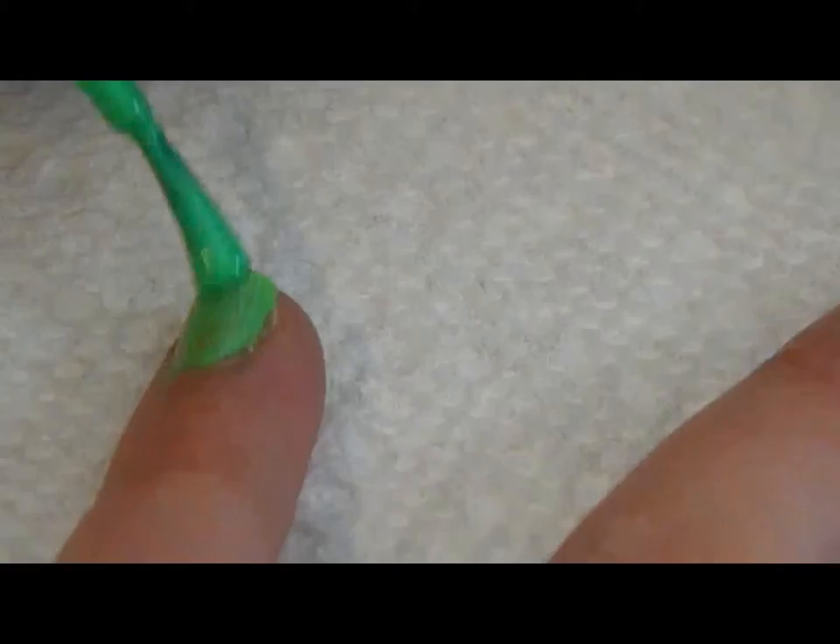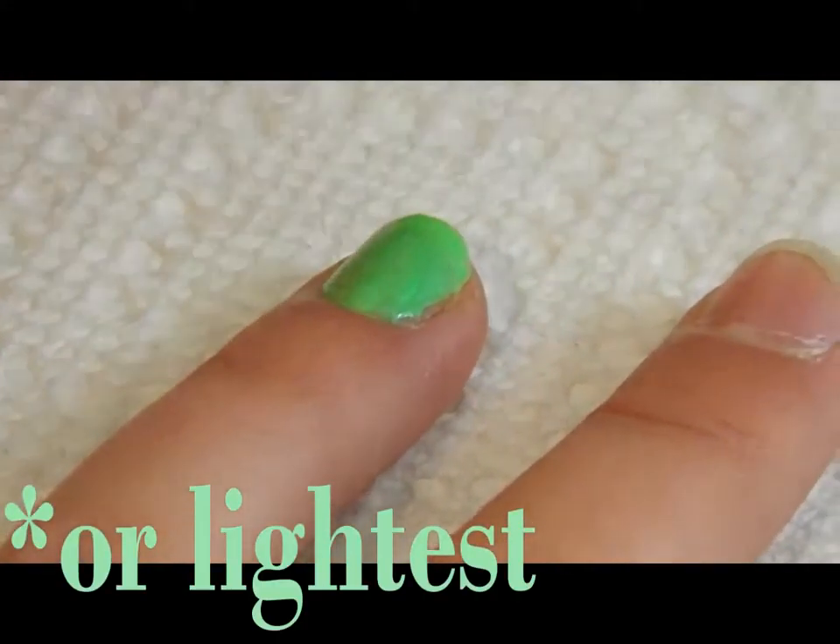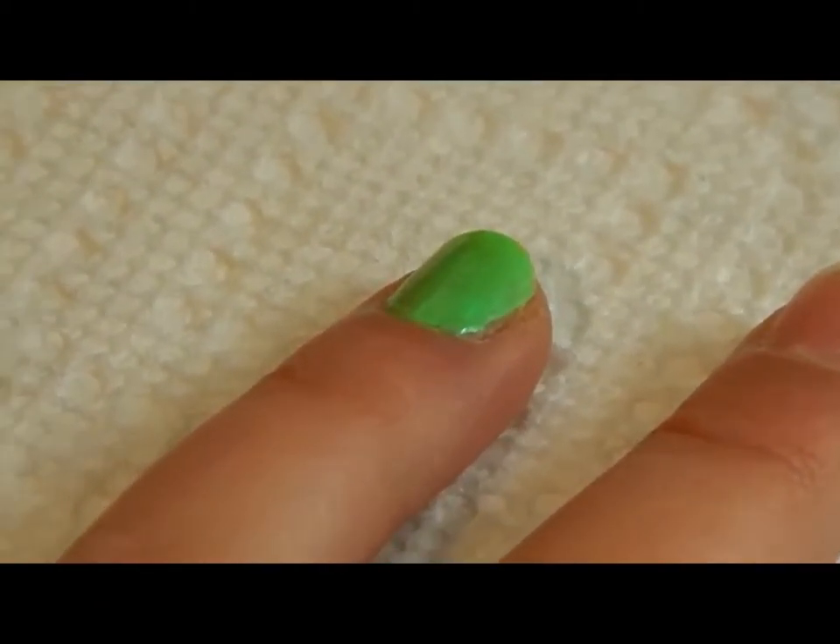First, you want to start by getting a base color, and it would be your darkest color out of the three you chose. You're going to paint it onto all your nails and then let it dry.